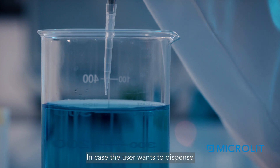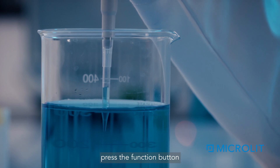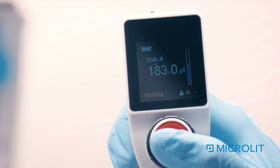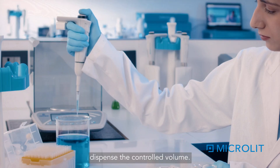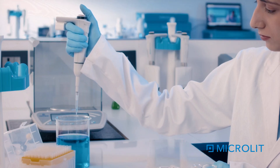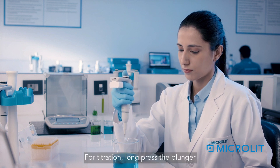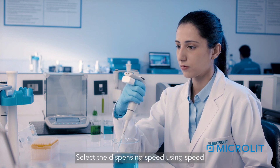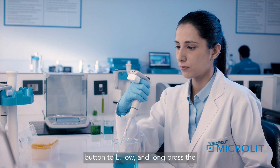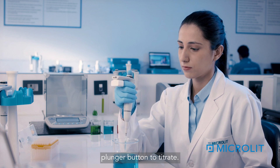Long-press the plunger button to dispense the entire liquid. If the user wants to dispense a controlled volume after aspirating, press the function button to switch to Pipette Mode and simply press the plunger button to dispense the controlled volume. Manual Mode can also be used for small titration: long-press the plunger button to aspirate the desired volume, select the dispensing speed using the speed button to Low, and long-press the plunger button to titrate.